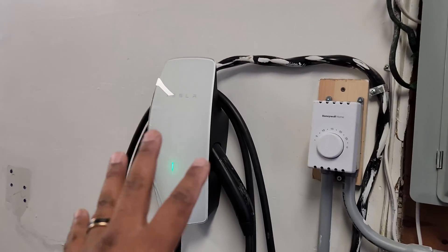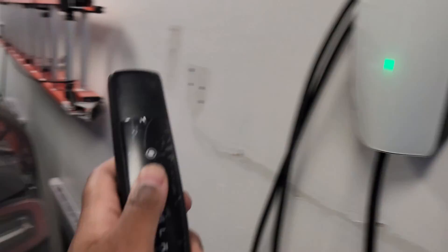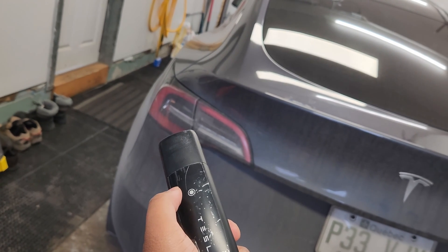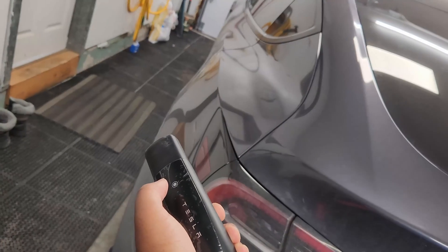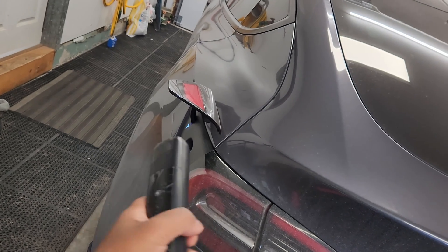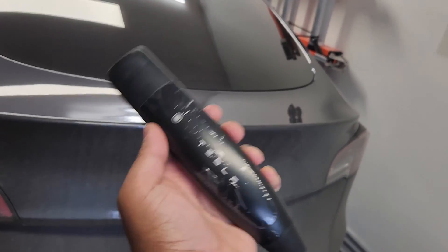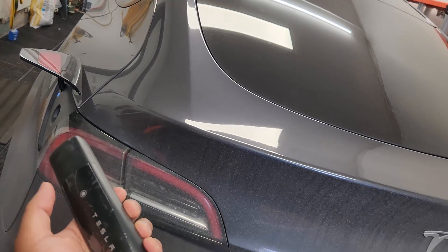So this is 48-ampere charging. What's neat about this is when you press the button, give it a few seconds and the car will actually react — the charge port opens up, you plug in, and it's done. That's another reason I got this charger: Tesla to Tesla, they talk to each other much more easily.